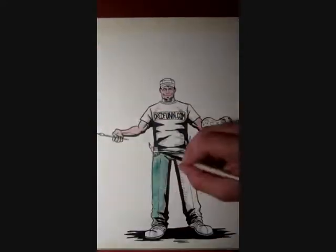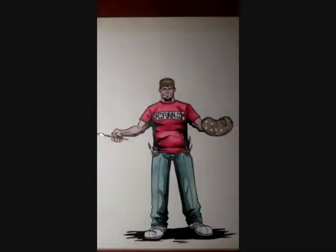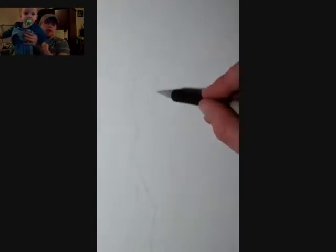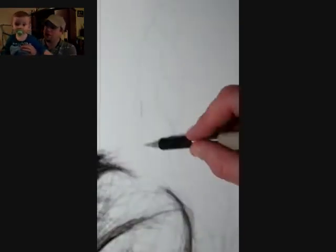This is a DreadFun original production. Please sit back and enjoy. Hey guys, DreadFun here with another one of my time-lapse paintings.